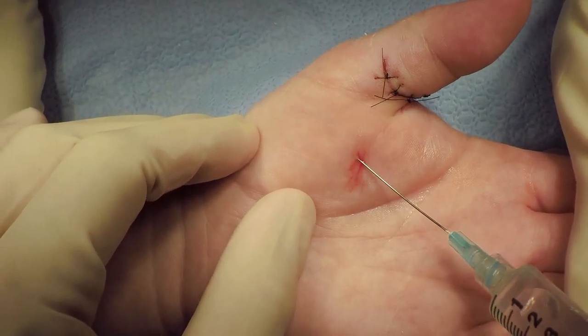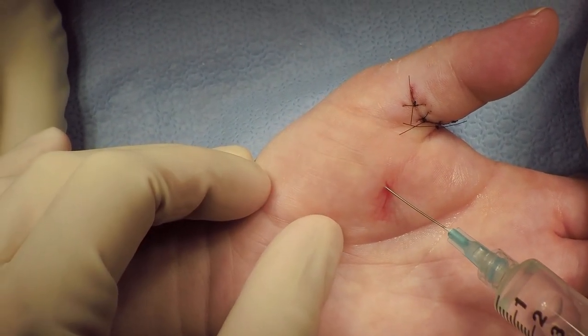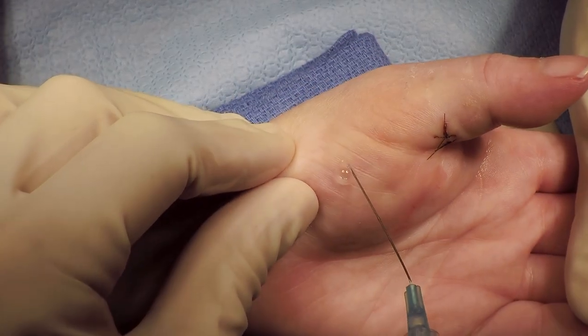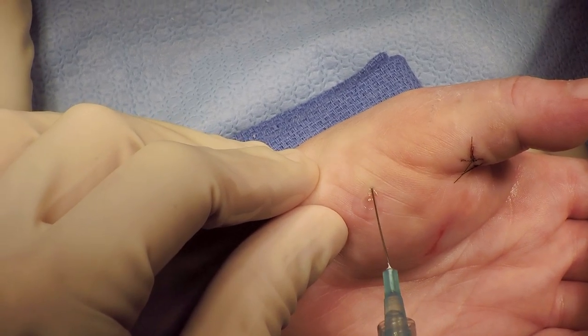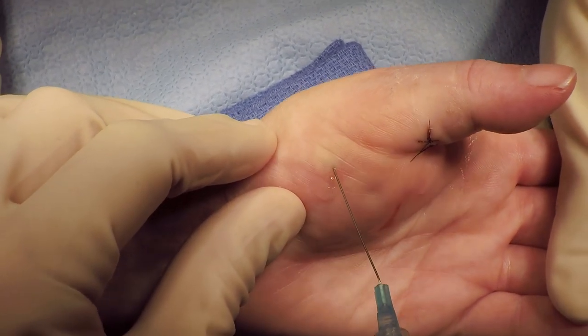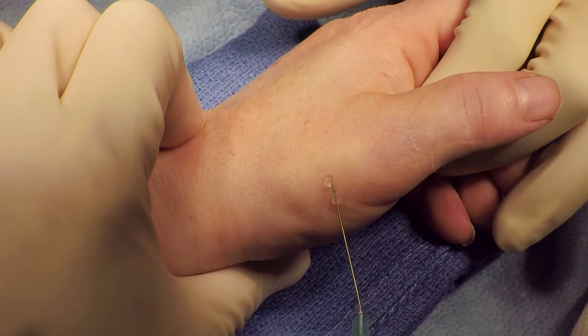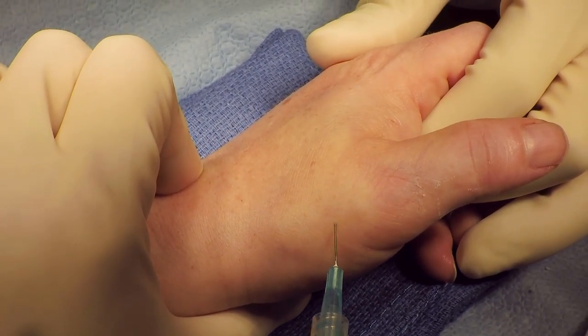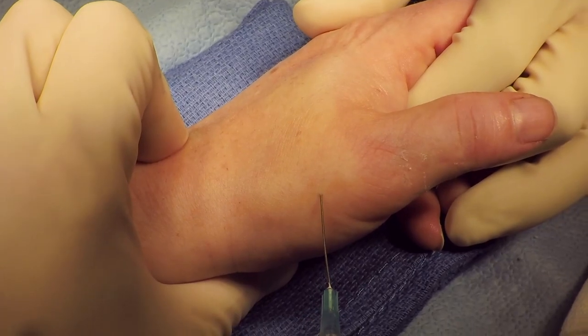As with the other technique, you do want to perform a ring block to get branches of the lateral antebrachial cutaneous nerve as well as branches of the radial nerve. Inject subcutaneously and come all the way dorsal, as well as all the way across the base of the thumb. This block takes approximately 5 minutes to start working.